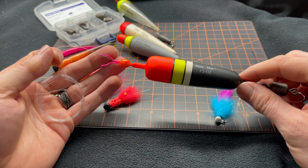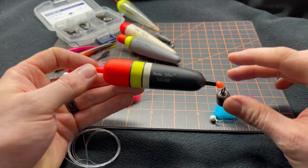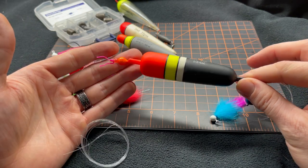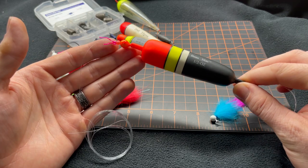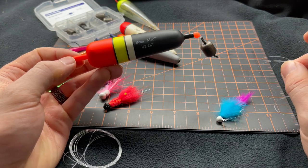I also have a fully rigged setup here, and here's a little trick: I keep three or four pre-tied bobber setups ready to go in my bag. This helps me in the case of any break-offs — minimizing my downtime and maximizing my fishability.